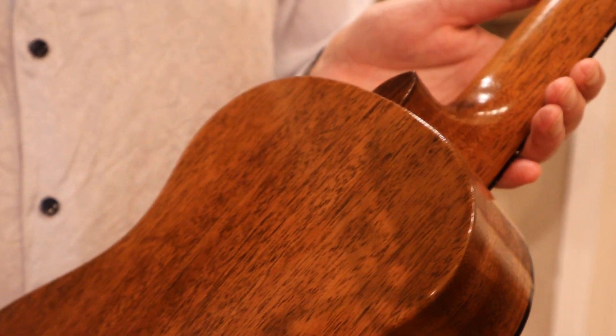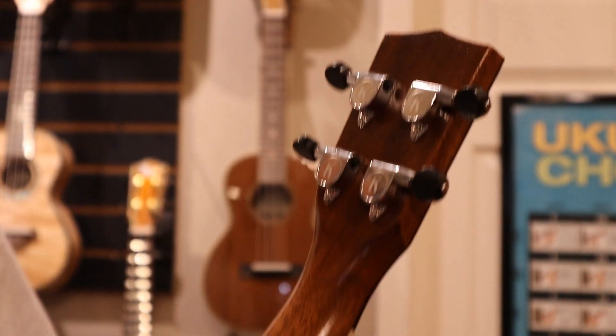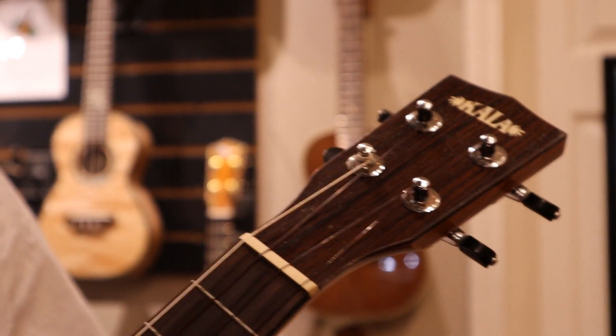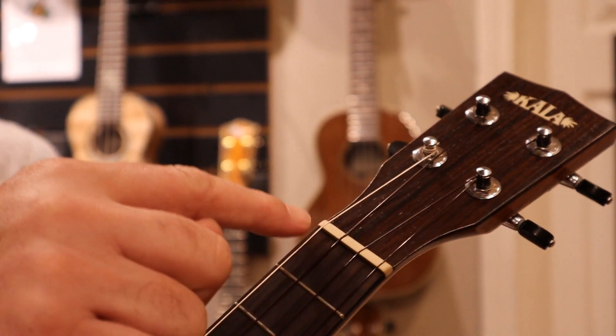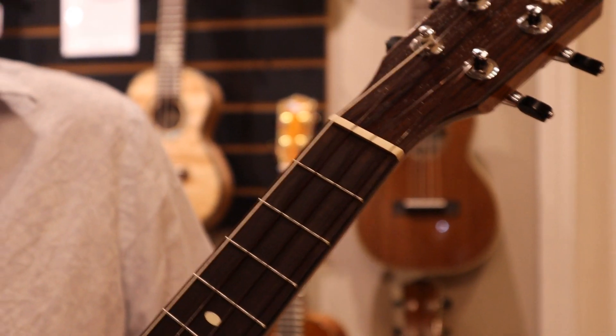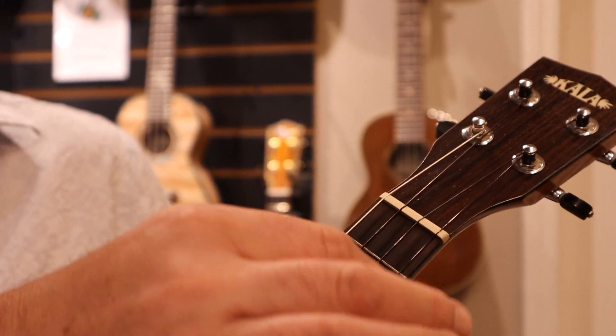Coming up the neck here, you see you have a mahogany neck with the Kala Sealed Gear Tuners. Flipping right back around, there's a nice headplate with the Kala logo, and as you can see, it is a bit wider than some ukuleles — this is going to be a 1.5-inch nut width.